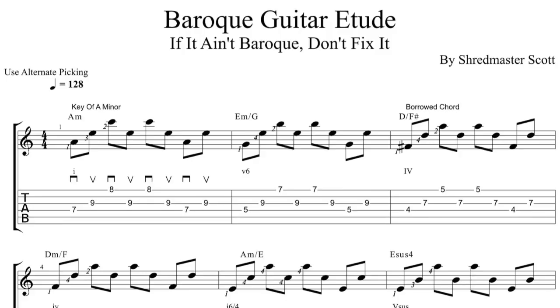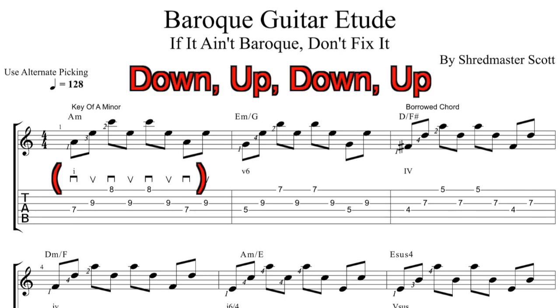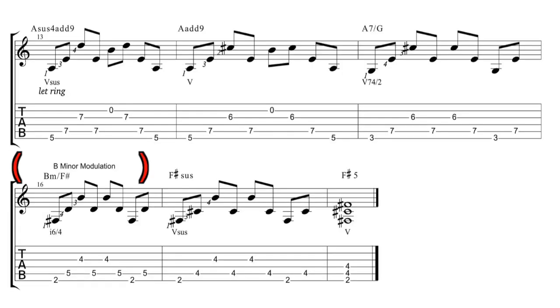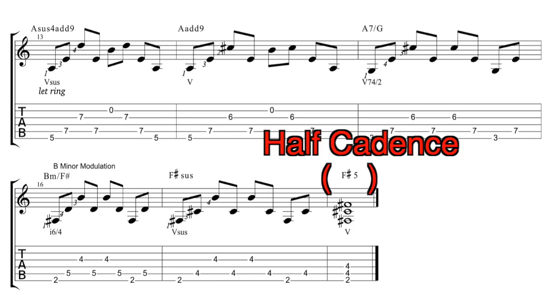Some quick theory behind these Baroque arpeggios. We're in the key of A minor. A partially chromatic descending line is present throughout the entire piece. I'm using alternate picking to slice through these string-skipping arpeggios. Midway through, a modulation to D minor occurs, repeating a similar progression. I wrap things up with another modulation to B minor, leaving the listener hanging with a half cadence, ending on the V chord.